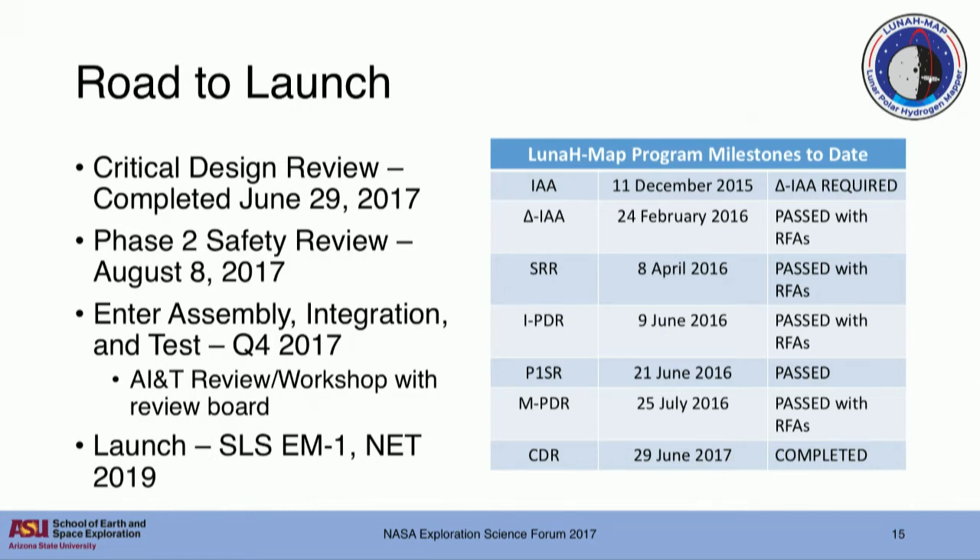We've just completed our Critical Design Review in June of this year, so we're all very relieved to be past that. We're looking forward to feedback from our review board in the next few weeks and then moving ahead with any RFAs we receive. We have an SLS safety review coming up - working with integrating a low-cost CubeSat with a flagship human exploration system is certainly a challenge, and we're working closely with them to ensure we pose no threat to the SLS and Orion spacecraft. We'll be going into assembly, integration, and test in Q4 of this year, with launch on SLS EM-1 no earlier than 2019.